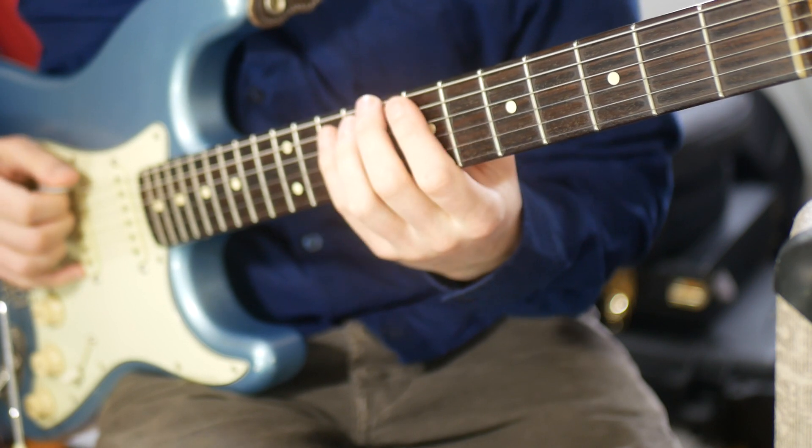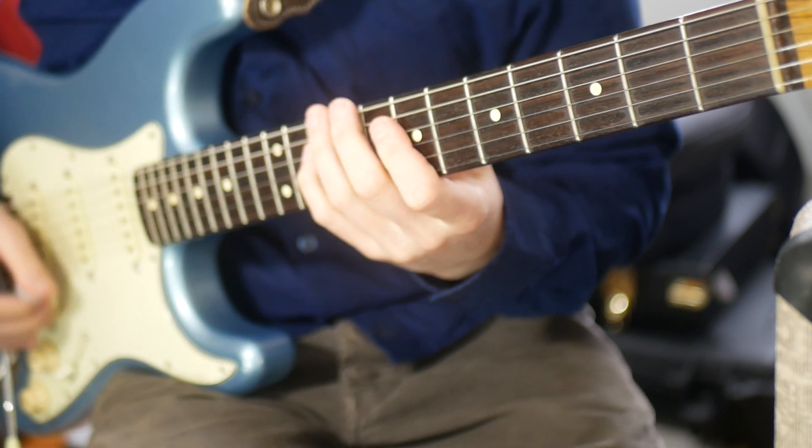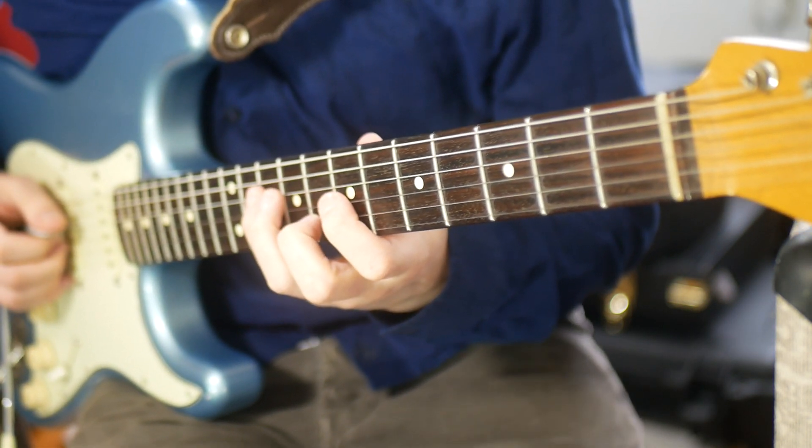We've got seven degrees: C, D, E, F, G, A, B, C. If you count them, that's seven because I said C twice.